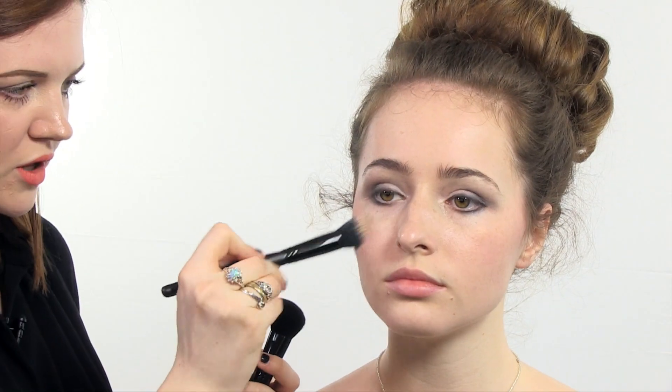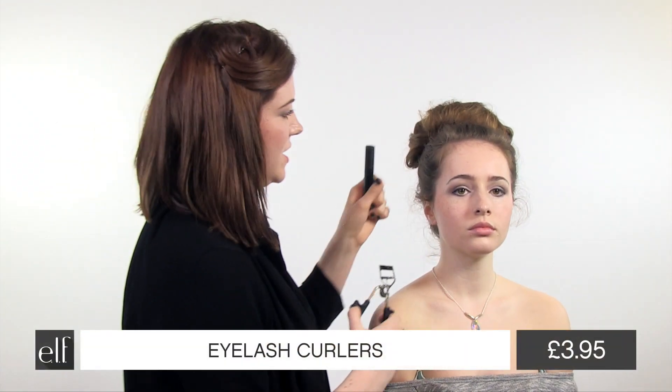These blushes with shimmer are really lovely for proms or special occasions because you've got a bit of shimmer there that's going to catch the light really nicely. Blend that blusher back in with the foundation brush just to blend it all in. Using the eyelash curlers, we're going to curl the lashes.